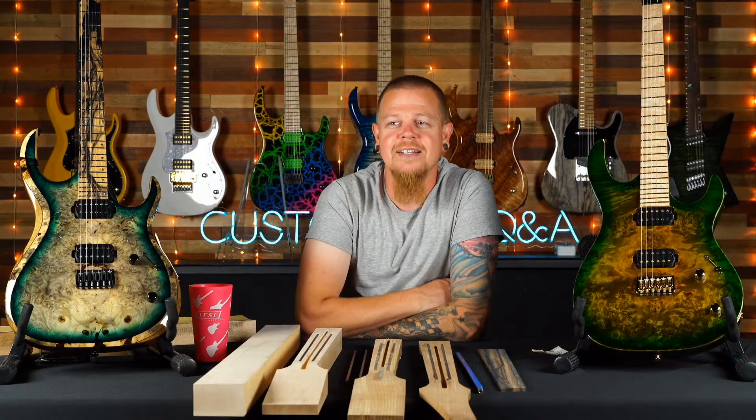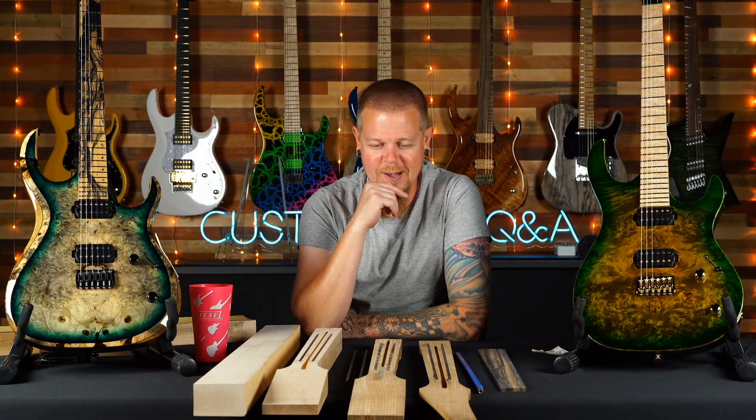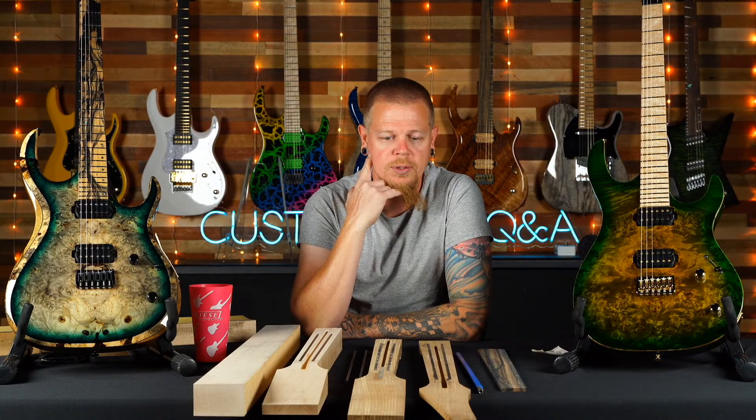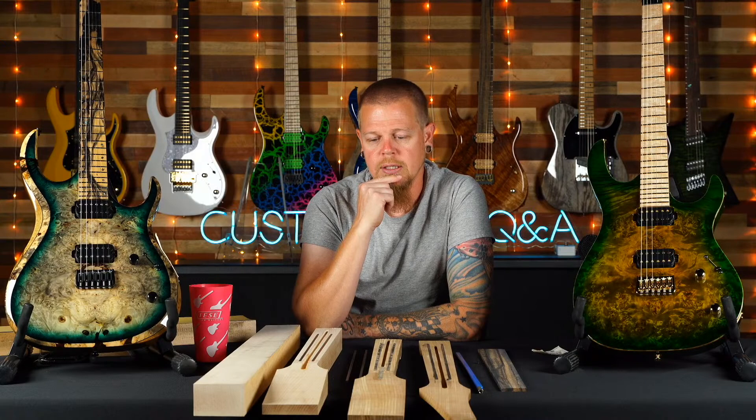Chris just got his first Kiesel in October and says it's absolutely perfection. He asks what the most difficult finish to perfect is. First of all, thank you — stoked you dig it. The most time consuming are the arctics. Specifically the blood arctic takes a really long time — I'm probably going to have to charge more for blood arctic than regular arctics.